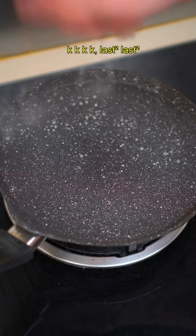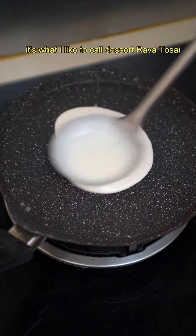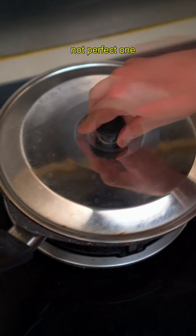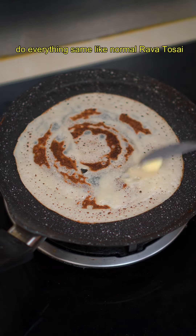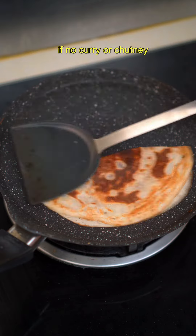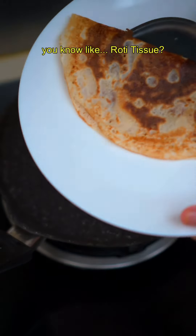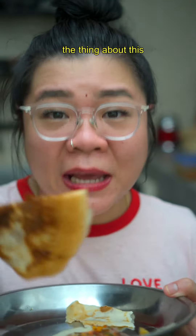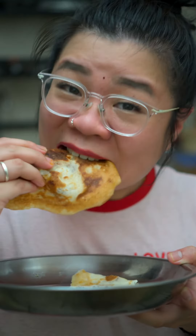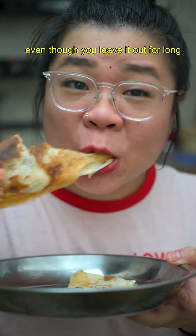Last up, this is what I like to call dessert rava dosa. Sometimes my dosa is not perfect — do everything the same as normal rava dosa, then at the end apply some butter and sugar. I use vellum (jaggery). If there's no curry or chutney, this is the way to go — like roti tissue but better. The butter also keeps it crunchy even if you leave it for a long time.